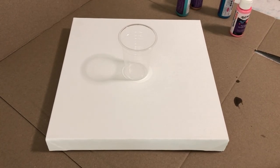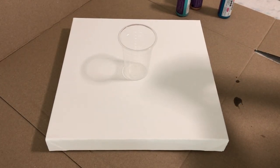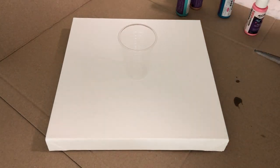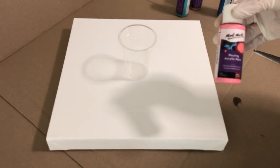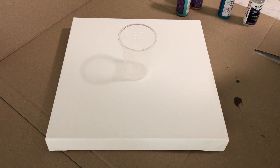Hello everyone, I'm trying something different today. I'm going to be trying some pouring acrylic paint to see how that works compared to the resin. I've also got some silicon oil that you mix into the actual paint to get some nice cells. Here we go, let's check it out, let's see how they work.